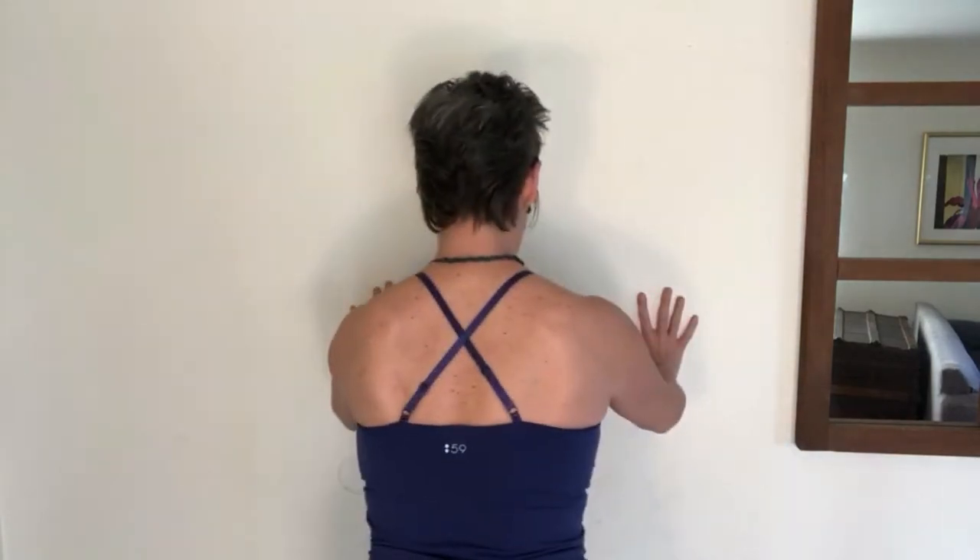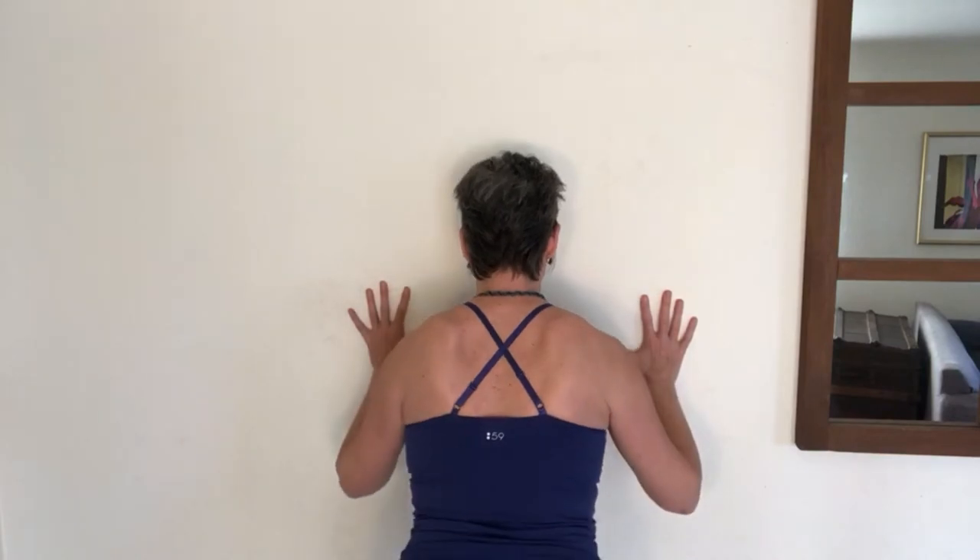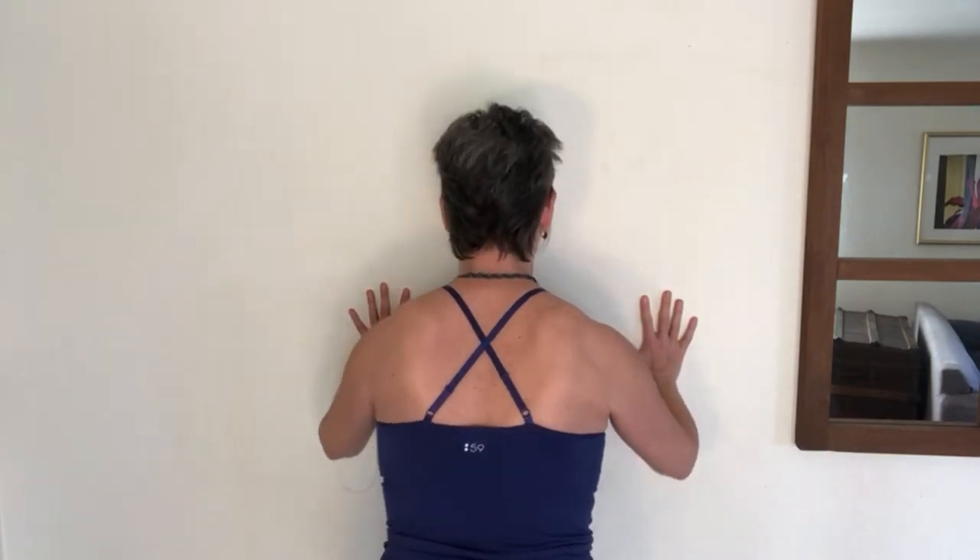Against the wall is a very low load situation. In the beginning most people find it odd — it's really a neuromuscular exercise to train your brain that you can bend the elbows and leave the shoulder blades pulling around to the front. After you get good at that in a couple of weeks, increase the load by bringing your hands lower on the wall as you bend and straighten, keeping the shoulder blades pulling around to the front.